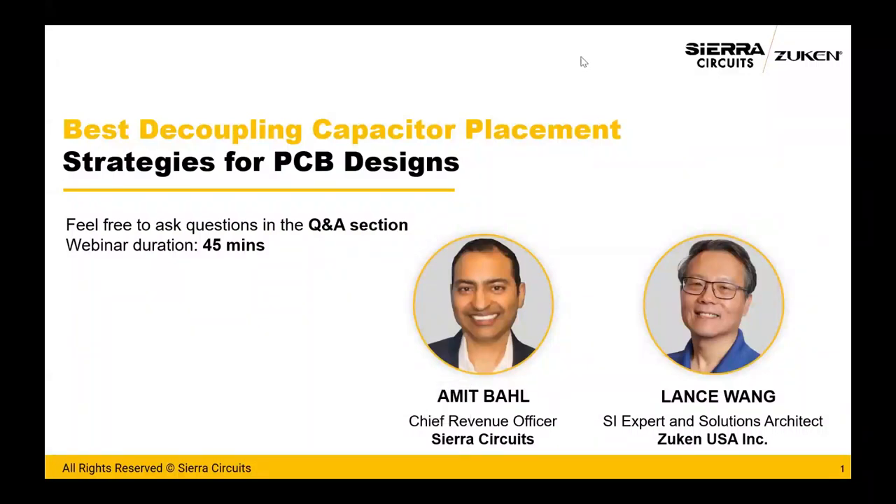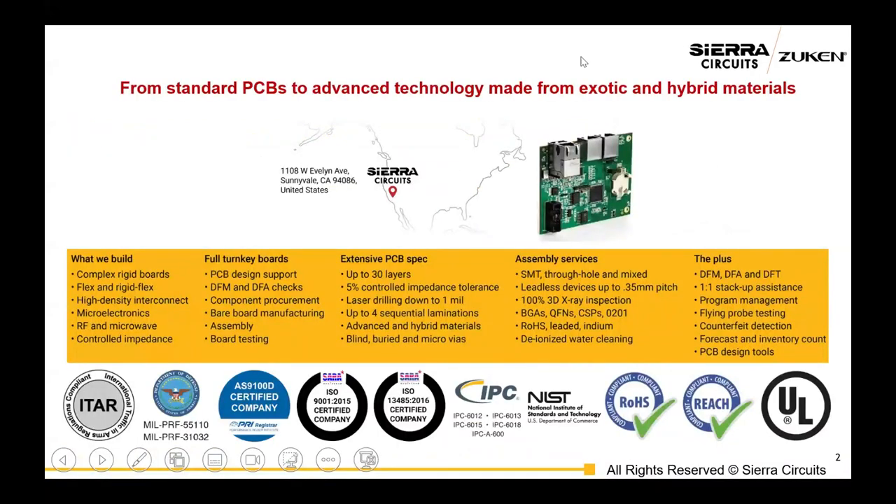Thank you, Zukin, for hosting this with us, and I'm looking forward to today's webinar. It's an important topic to everybody, all designers. Please ask some difficult questions. We have Lance, a technical expert, on the call, and we also have PCB engineers on the call. Please hit us up for your difficult and most challenging questions. If you don't know Sierra Circuits, we're a PCB manufacturer and assembler in Silicon Valley, catering to businesses throughout the United States, ranging from military aero to industrial and consumer.